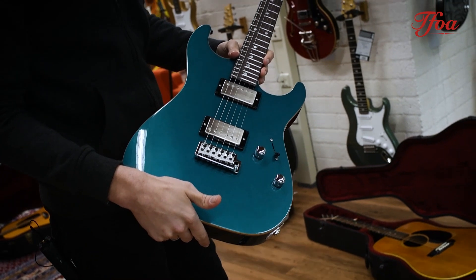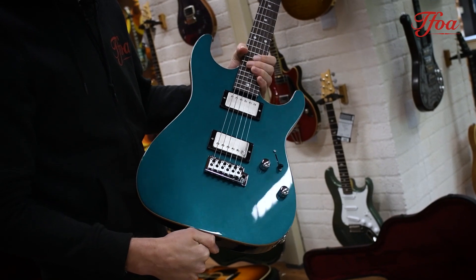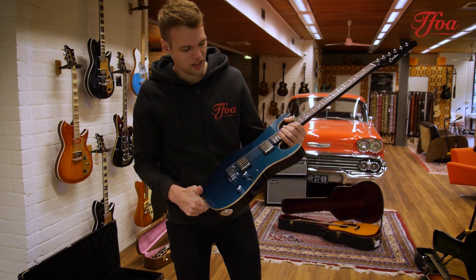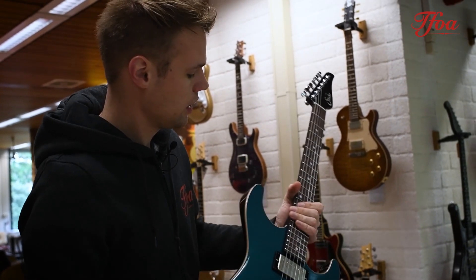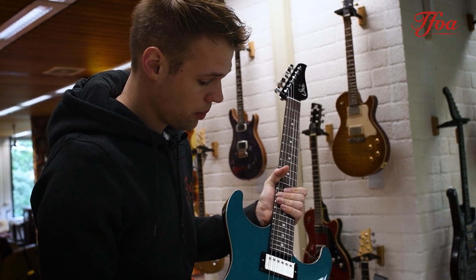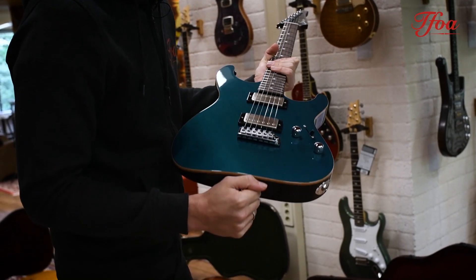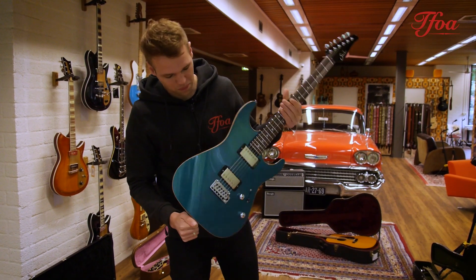That's a beauty, isn't she? This is the Suhr Pete Thorn Signature Edition. Beautiful guitar in turquoise metallic finish and it's just an astonishing guitar. It's a photo model — superb studio guitar. The humbuckers really give it a warm and balanced tone, and you'll definitely hear that on the demos that we add to this video.